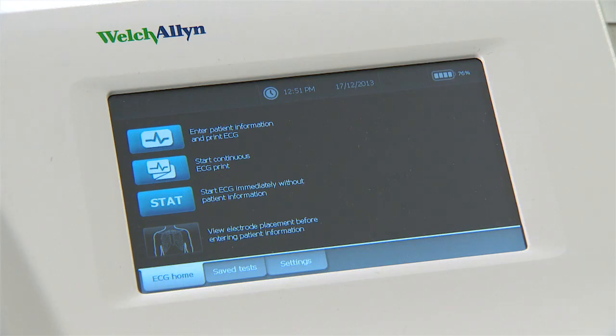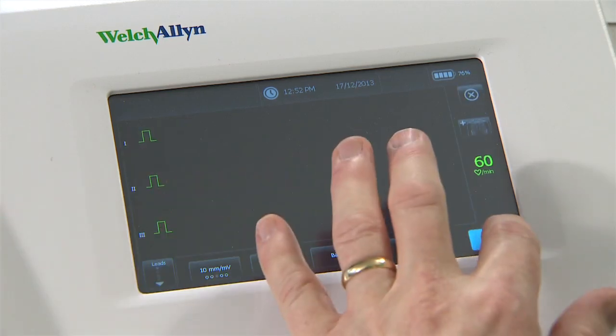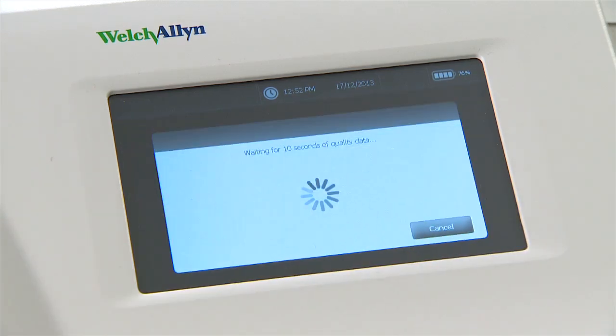To take a stat ECG — that is, start the test immediately without any patient information — choose the stat option in the home screen followed by print. The interpretation on all stat ECGs assumes the patient is a 35-year-old man. Standard auto or stat ECG reports will show all 12 leads, a lead 2 rhythm strip, and an interpretation.